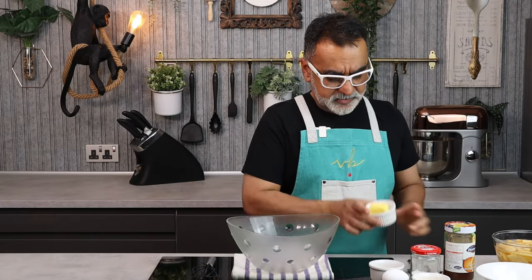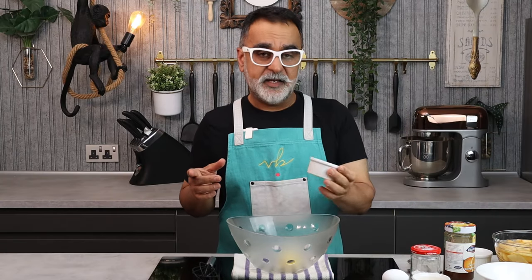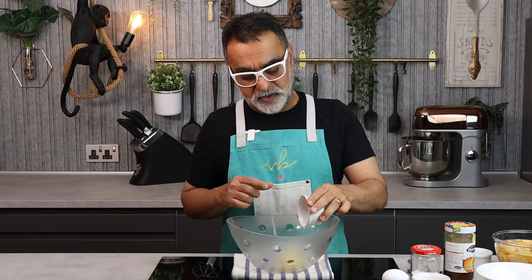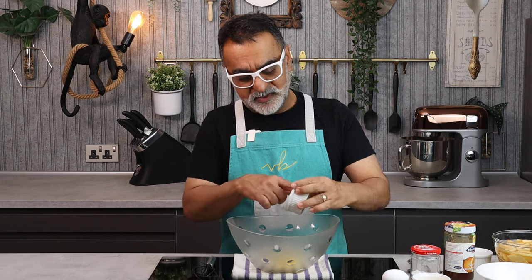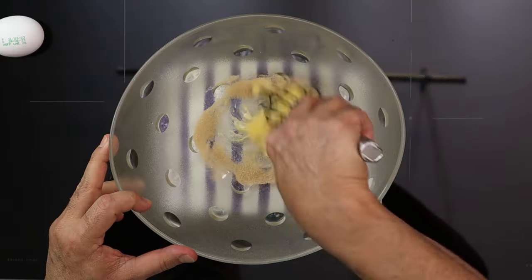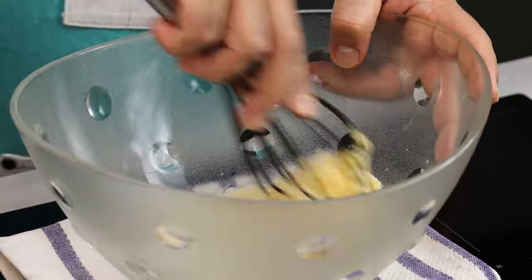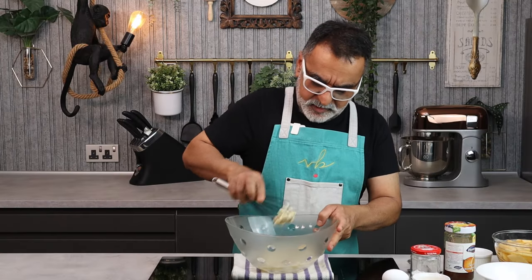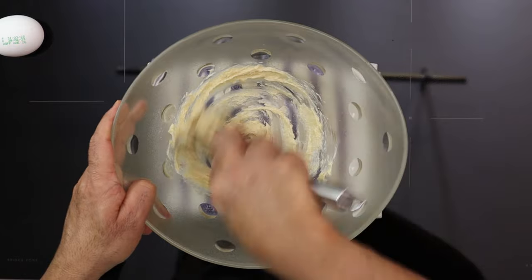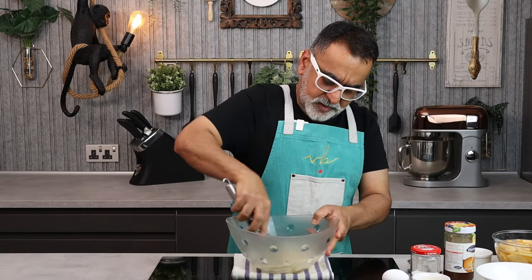First, butter at room temperature goes in, and to that I add sugar. I'm going to use light brown sugar here. You can use white sugar, but I feel the brown sugar gives a very nice kind of flavor to the dish. Now I just cream the sugar and the butter together, basically breaking down the sugar and mixing it with the butter, until it's well creamed.